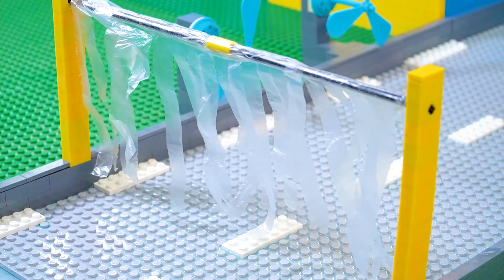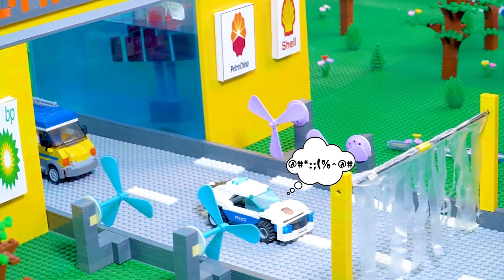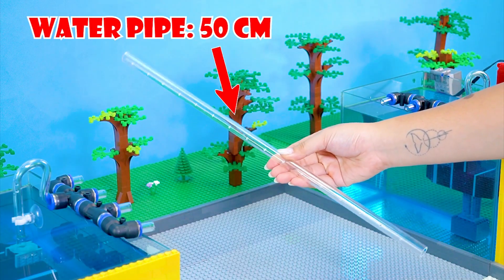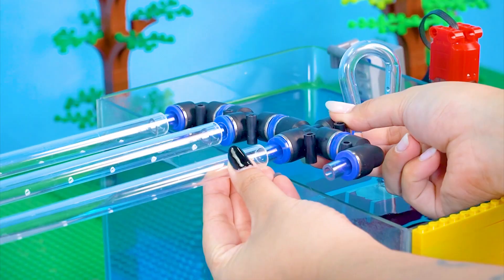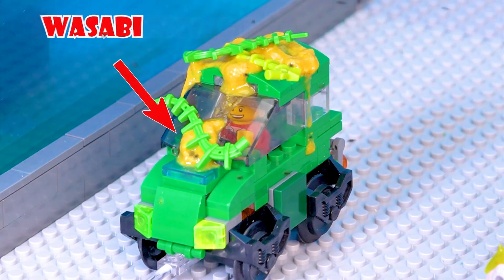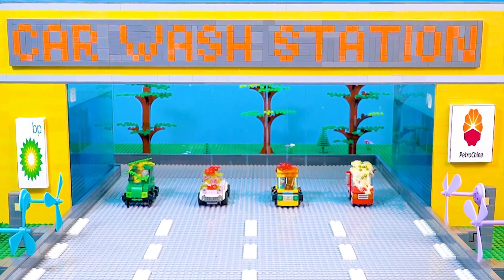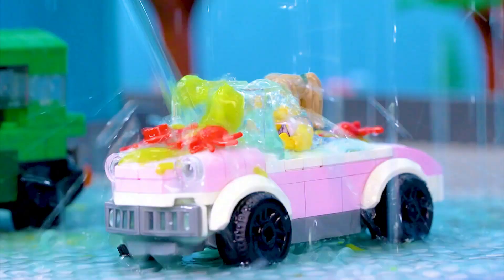My car looks brand new. Oh no, the car wash is overflowing. Upgrade the car wash station. Water pipe 50 centimeters. The car wash station is bigger now. My car got yellow mustard, wasabi, tomato sauce, mayonnaise. They're all tough stains to clean. Then wash harder. Make my car look new again, please.